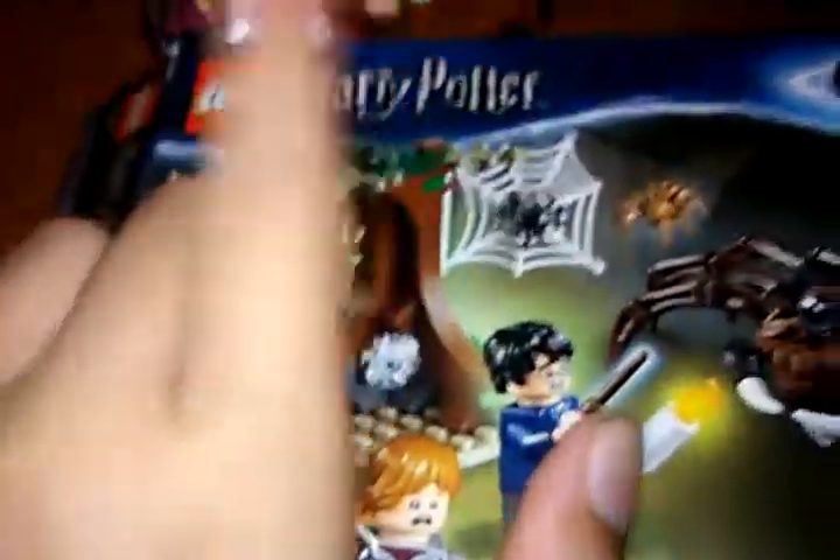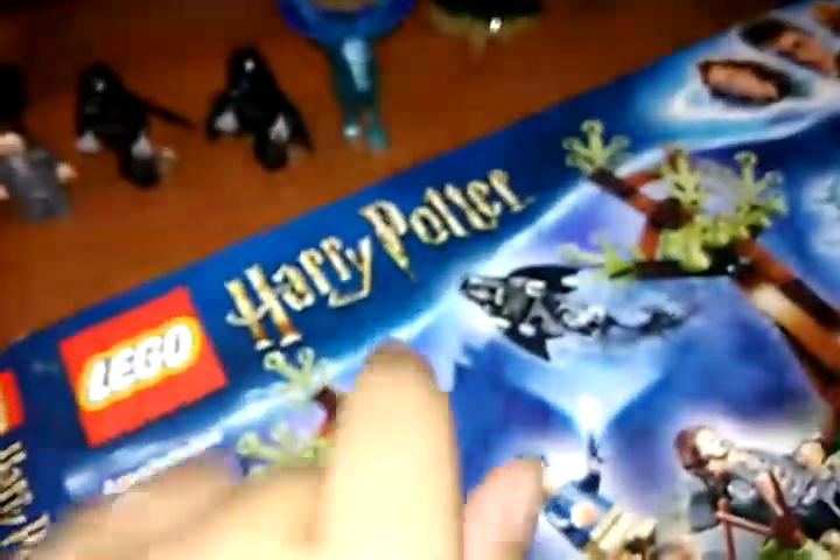The outer box does look very nice with the nice design. Something I noticed is that on last year's Harry Potter sets, like Azkaban's Lair, which I reviewed, it's silver. And then on the new set it's gold. I do like the gold better because it just looks better.